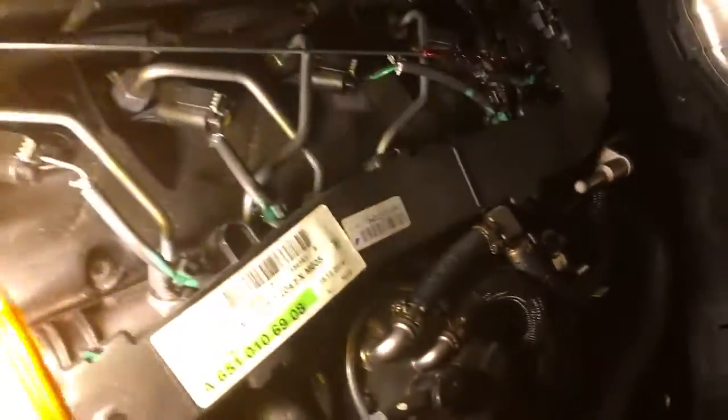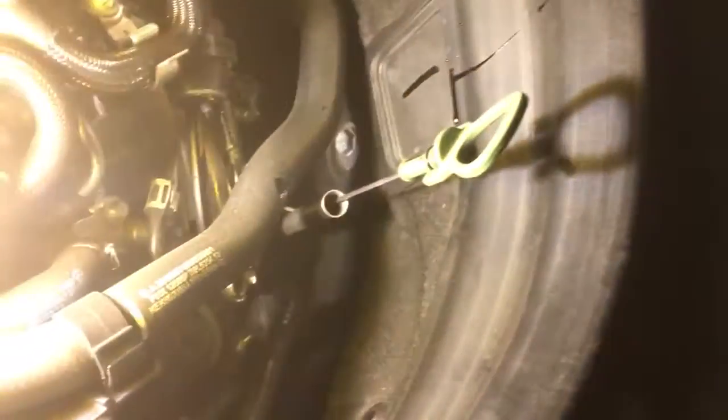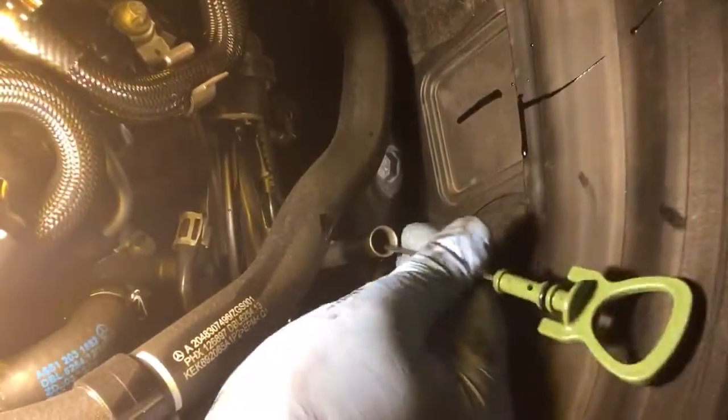Now I want to put the dipstick back in the Mercedes here. I'm not going to put it in all the way - the trick is you want to have air. You want to let air escape from here. You don't want to seal this because you're going to have air coming out as you're putting oil in. Here's where the oil goes into the Mercedes diesel - we're going to put this oil in right here.